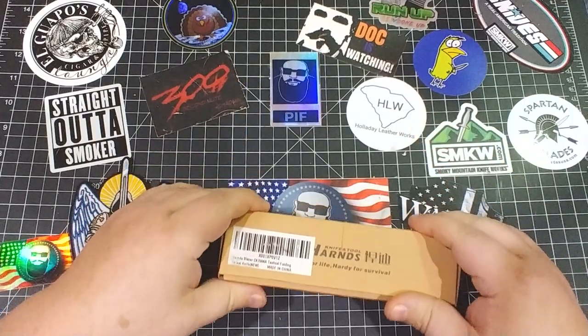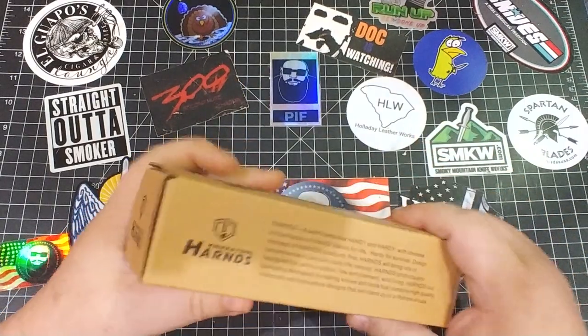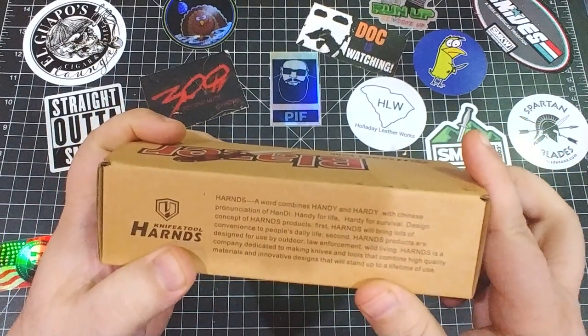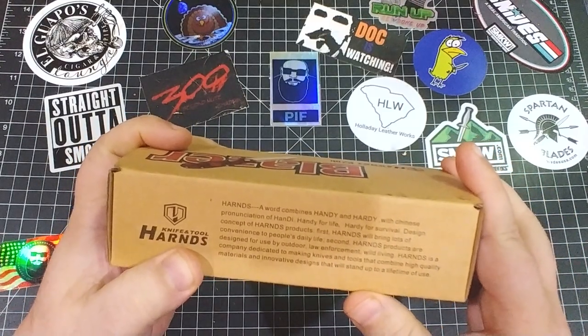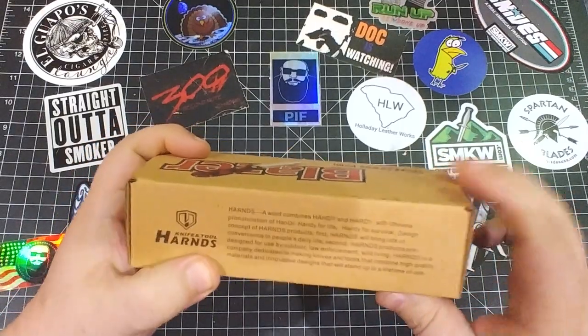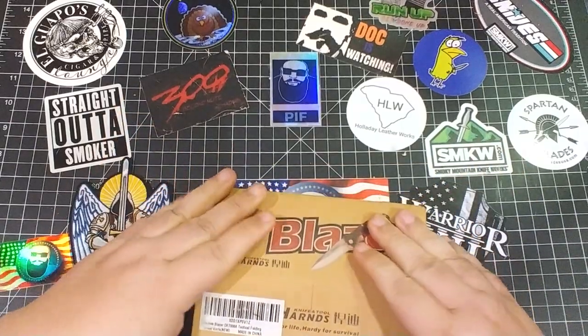The word 'Harns' combines handy and hardy with the Chinese pronunciation of 'handy' — handy for life, hardy for survival. I hardly believe that, but what am I gonna do, talk about their name? I don't mind. I was just looking at it.